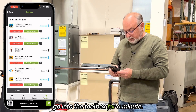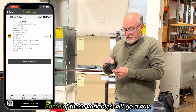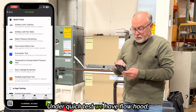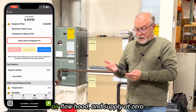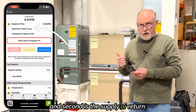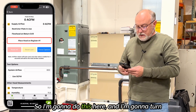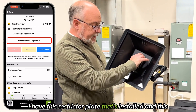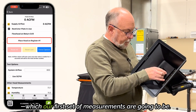We're going to go into the toolbox for a minute. You can see the CPS link probes. I'll go into probe manager, and I can see the hood's connected already. Going back in, I'll go to quick tests. Under quick tests, we have flow hood airflow calculation, which adds the readings up from multiple registers. You can see it's showing airflow hood and supply at zero. There are two buttons: restrictor plate in use, and supply or return. Supply or return is so it does some math correctly when comparing supply and return airflow. I'm going to turn restrictor plate on because you can see in the hood I have a restrictor plate installed. This restrictor plate is for low-flow applications below 50 CFM, which our first set of measurements will be.